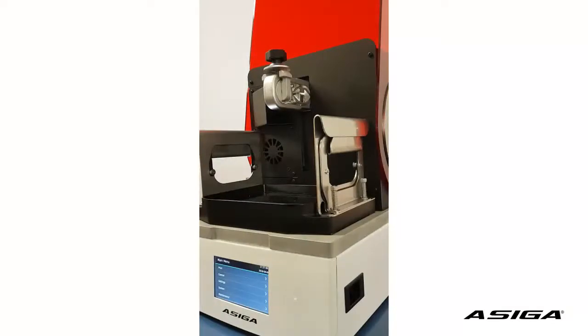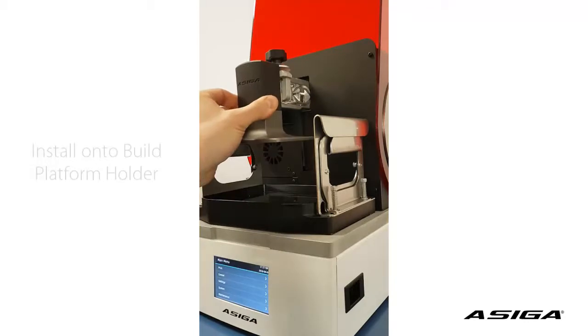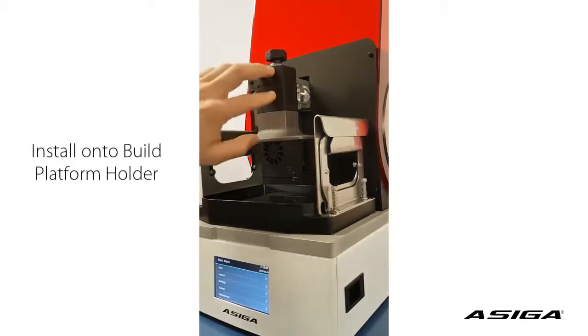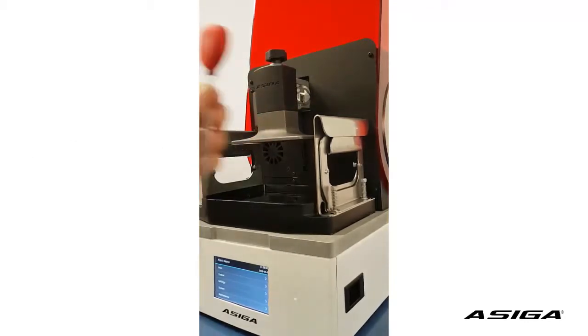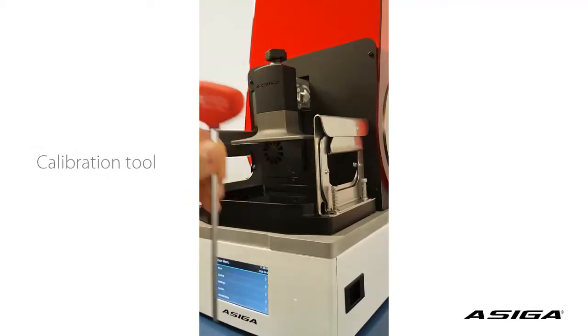In this video, we're going to show you how to set the correct zero position with your new Max Printer. You will need the build platform, which is going to be seated into your platform holder. And you will need the hex screwdriver 4 mm with the balloon head.